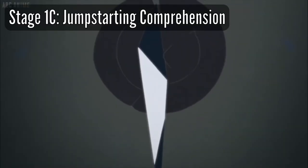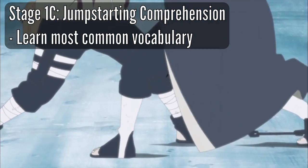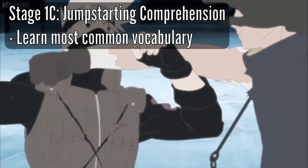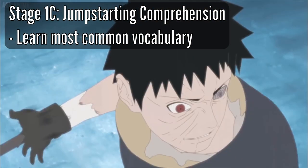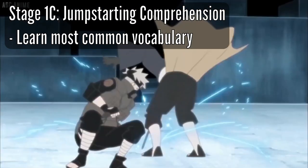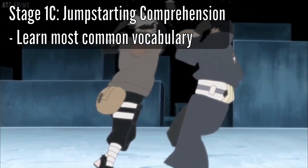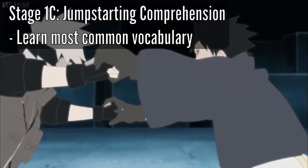Finally, we have Stage 1 Part C: Jumpstarting Your Comprehension. This is where you increase your comprehension of the target language by learning the most common grammar and vocabulary. By the time you learn around 1,500 to 2,000 of the most common words in your target language, you should be able to notice around one to two words every sentence you hear. You'll be studying vocabulary every day using Anki, and you don't necessarily have to hit that 1,500 mark to move on to Stage 2.